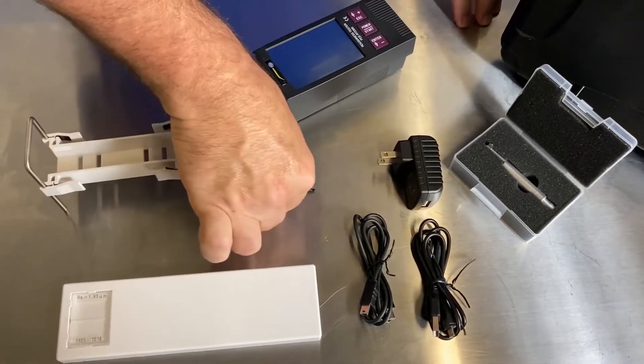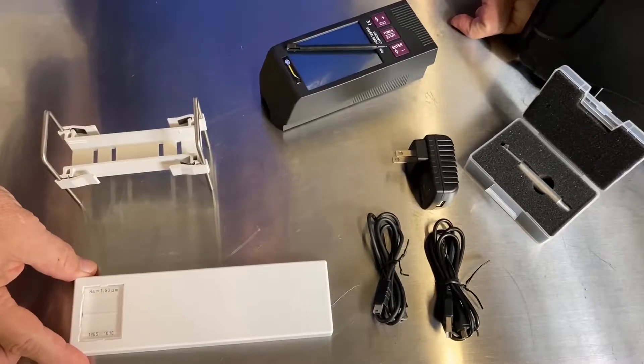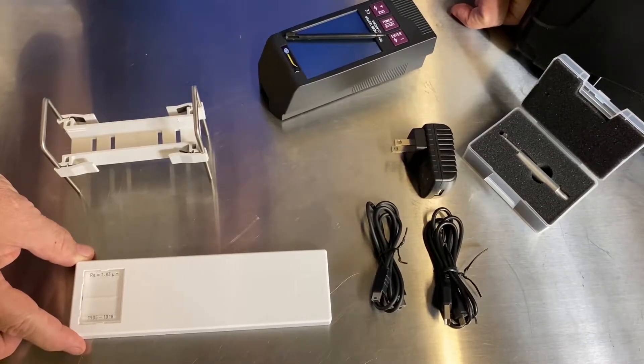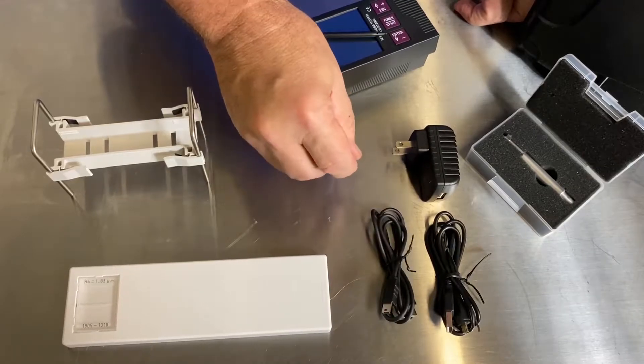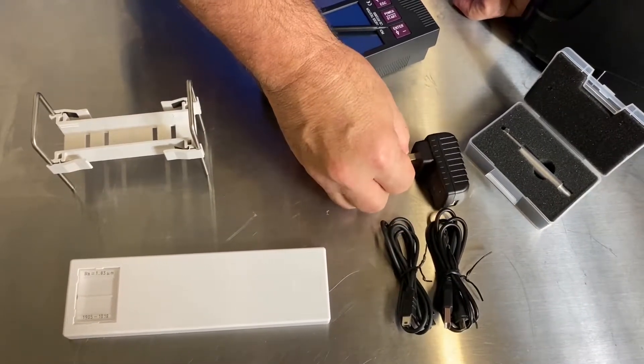The stylus makes it easy to navigate through the controls on the RT2300, and the standard that comes with it has an RA of 1.83 micron, which is metric. Cables are available for remote accessing the stylus housing, and charging for 110 volts is available.